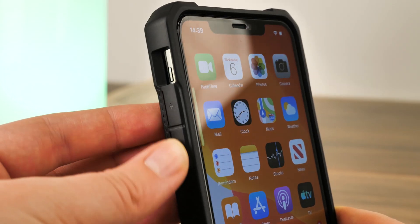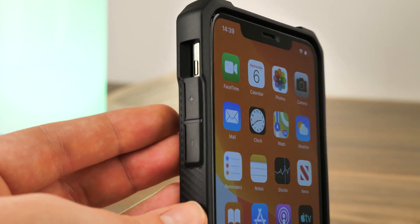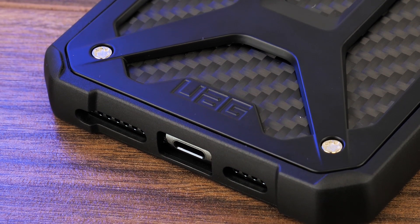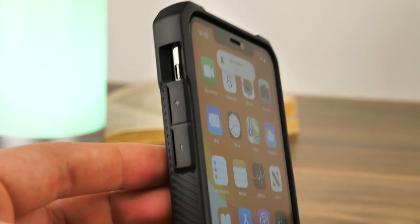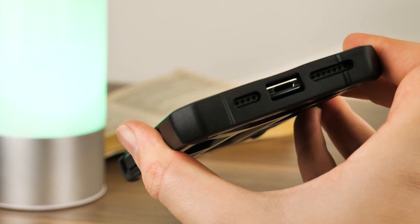Keeping up with the tough theme, the buttons are covered in large, flat, flexible coverings that retain the natural functionality with a nice click. As with most protective cases, the ports and switches are recessed into deep cutouts. I like how they keep the open ports safe from impacts, but it does lead to a build up of dirt and dust over time, so we would suggest cleaning this every now and then.